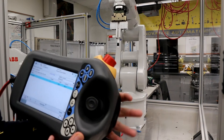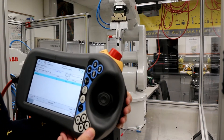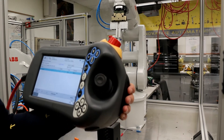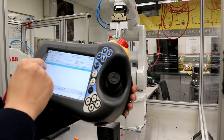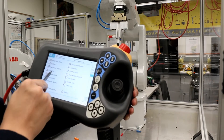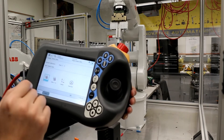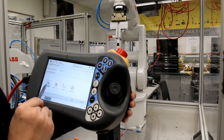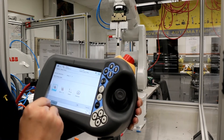Let's control the robot in joint mode, which means we control the six joints separately. We go to menu and dragging. Here we select axes one, two, three, which means we control the first three joints.